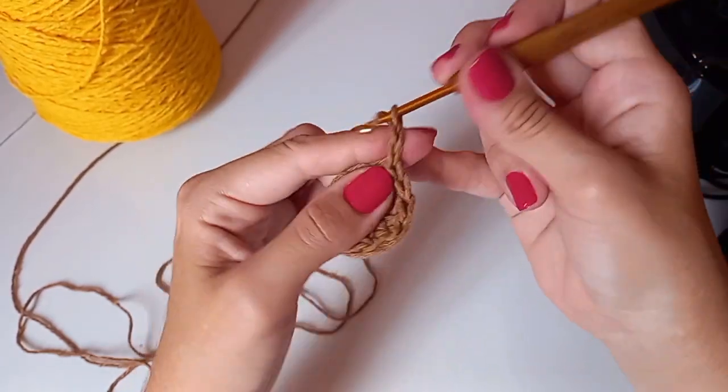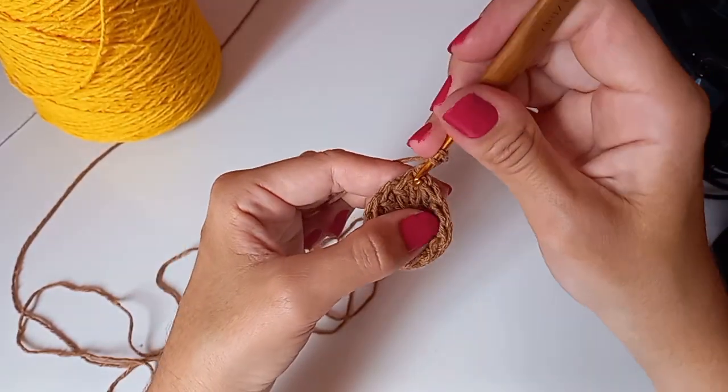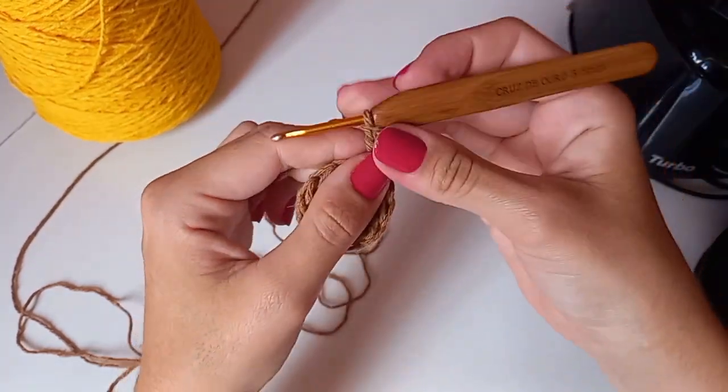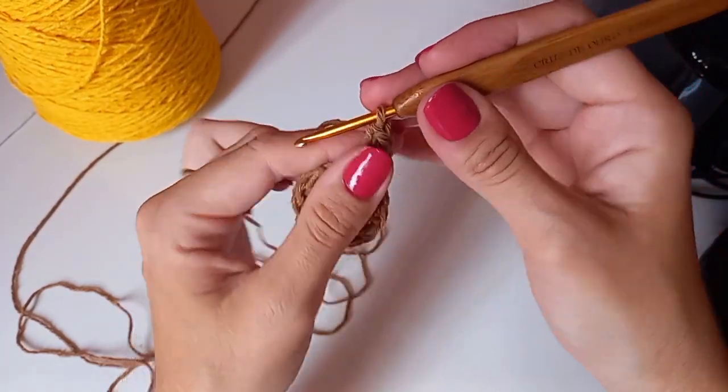Contando com as três correntinhas, vamos ficar com 12 pontos altos dentro da nossa argolinha. Feito os 12 pontos altos, a gente vai vir na terceira correntinha de baixo pra cima, entra aqui e faz um baixíssimo. Aí, vamos subir três correntes no mesmo espaço e fazer mais um ponto alto — ficando com dois pontos altos em cima de um.